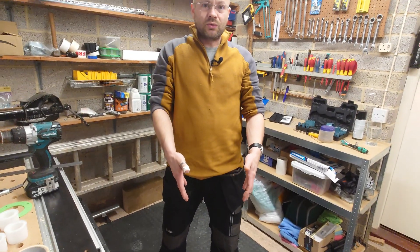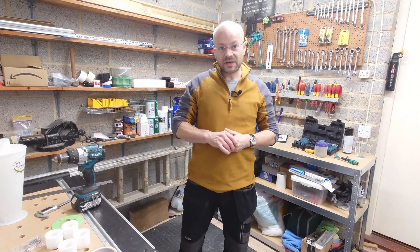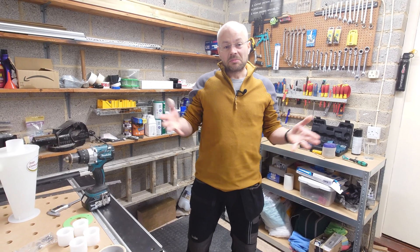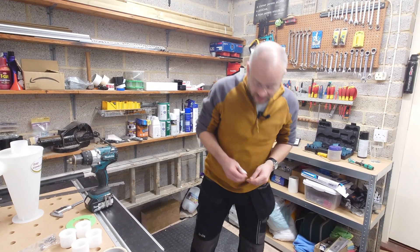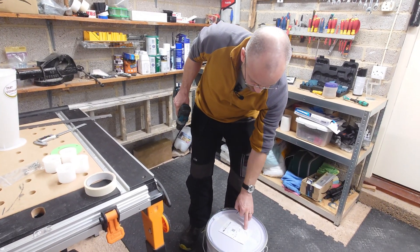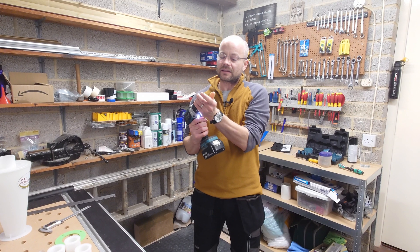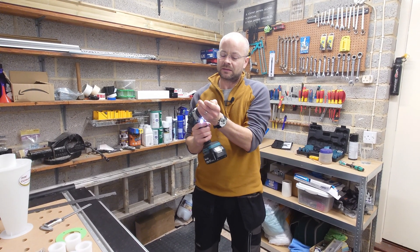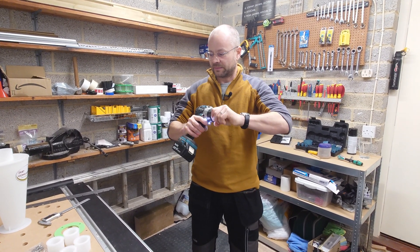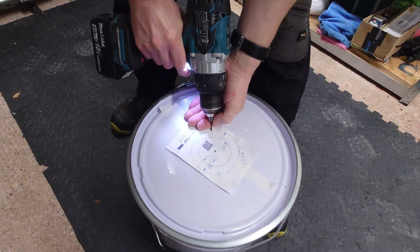It's a cylindrical drum so there's no left, right, or straight angles to worry about — it just needs to fit. Put the drill bit back in and mark your fixing points for the bolts. They're already laid out for you on the template.